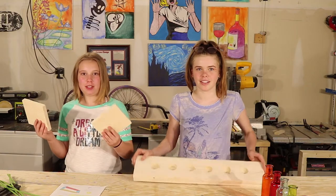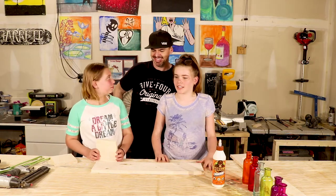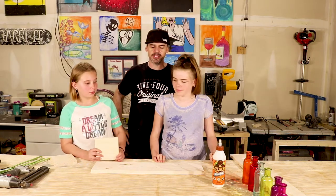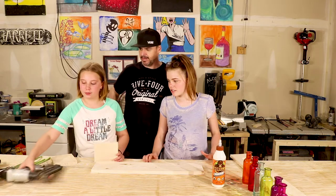Now we have all of our pieces cut. These are our side pieces; these are our top and bottoms. Now we're going to glue and tuck the sides to the bottom. Dad! What's up? We need help tucking the sides to the bottom. You're going to need a one-and-a-quarter inch finishing nail for this and some glue. We have the glue and the nails. Alright, sweet.